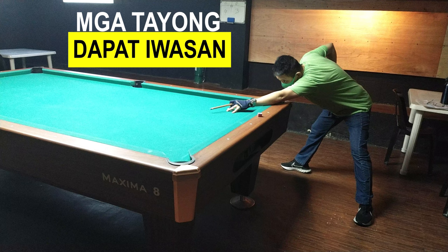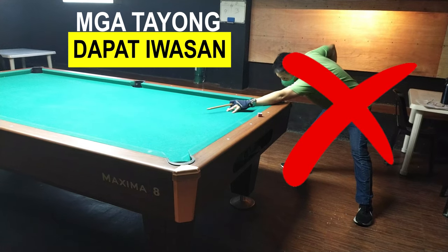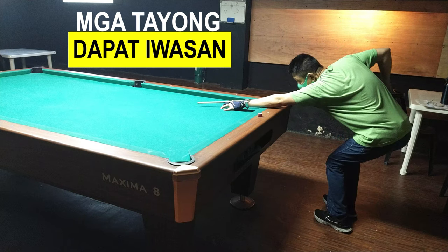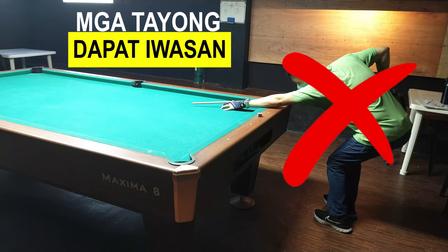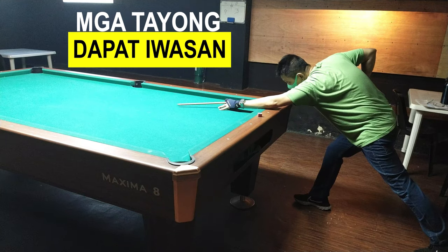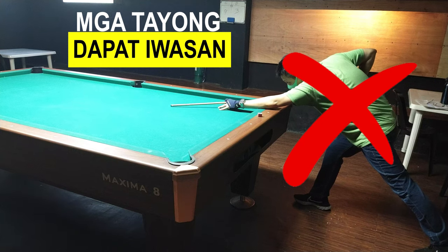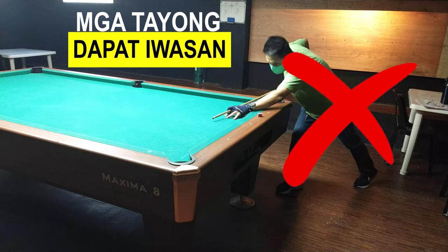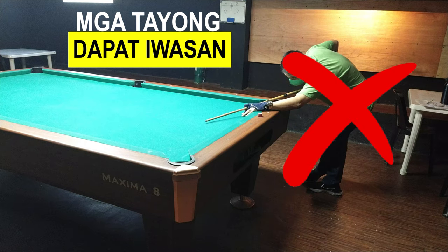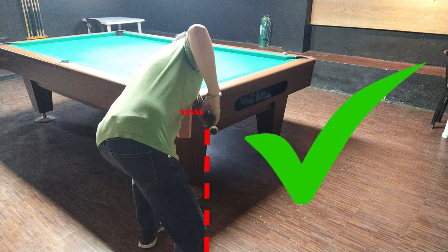Ito yung na-obserbahan ko sa mga bilyaran — yung tayo ng mga beginners na hindi nila alam ang tamang stance. Itong stance na ito parang ginagamit ito ng mga snooker player. Ito yung mayroong parang bowling stance. Medyo nakakatawa siya sa may gumagawa nito, lalo na kung wala nang gana, naunahan ng talo. Kanya-kanya stance ang problema. Pag nakakashot ka sa ganitong stance, ito na yung magiging habit mo — bad habit na. Mahirap na siyang i-correct kasi yan ang makasanayan mo. As early as a beginner, mas maganda na matutunan natin yung tamang stance.